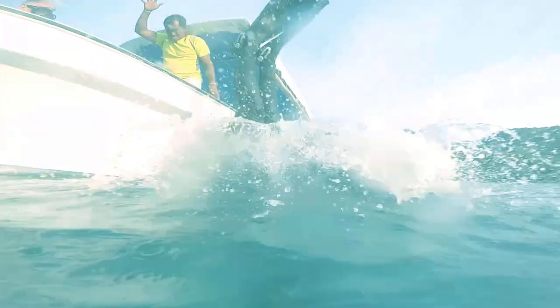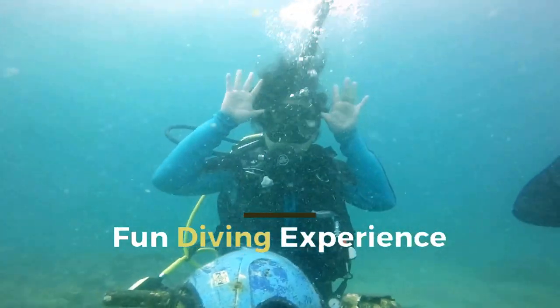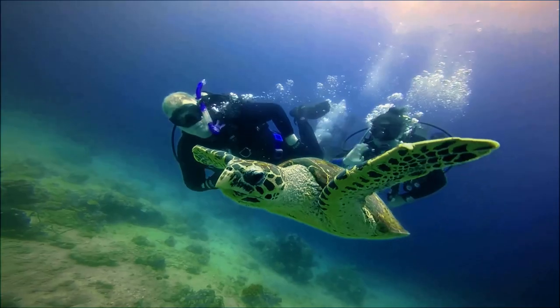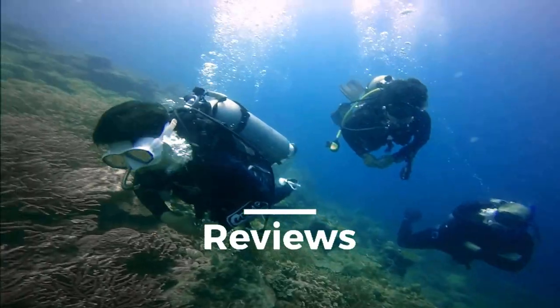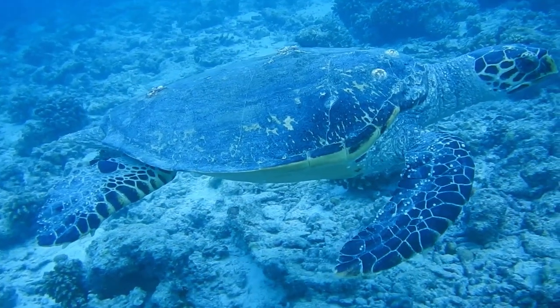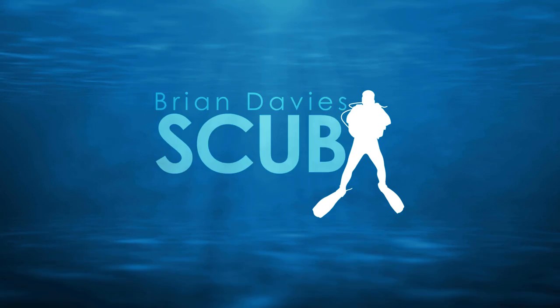Hi, welcome to the channel. I'm Brian Davis. This short video is just to show you how to do an oil change. We're going to change the oil now on Dubai Coronet, and we're also going to do engine anode inspections and replacements where necessary.